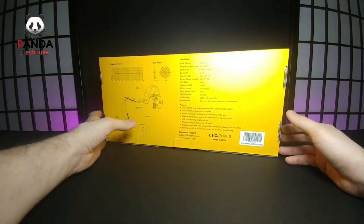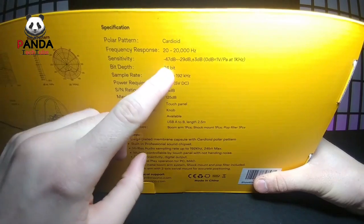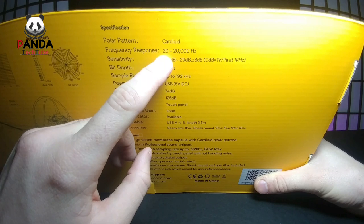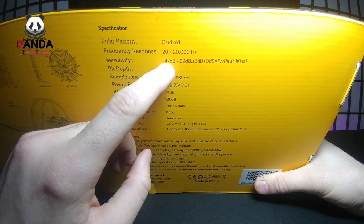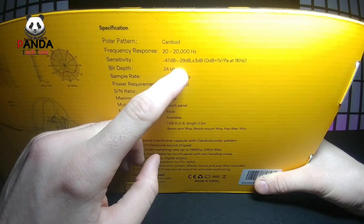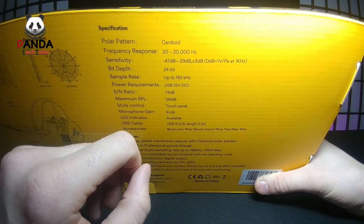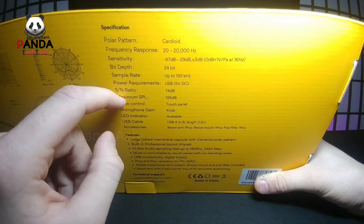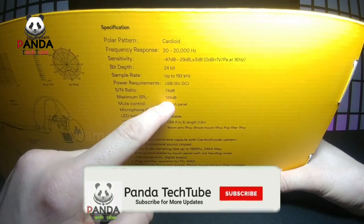Let's turn this around and look at the back. It says the polar pattern is cardioid, frequency response is 20 to 20,000 Hz, sensitivity is minus 47 dB plus or minus 3 dB, bit depth is 24-bit, sample rate is up to 192 kHz, power requirement is USB 5 volt, SNR is 74 dB, and maximum SPL is 125 dB.